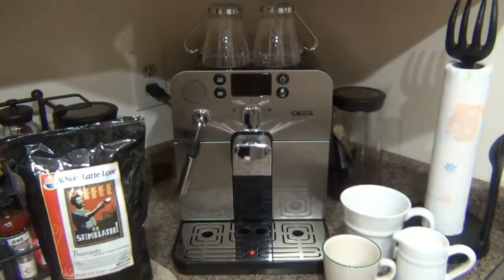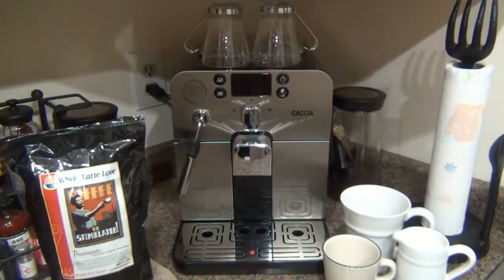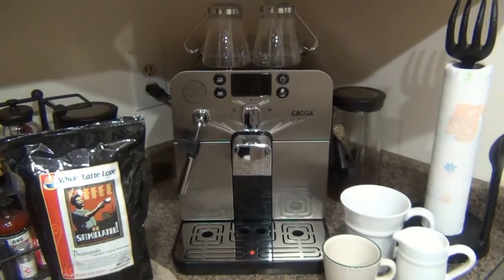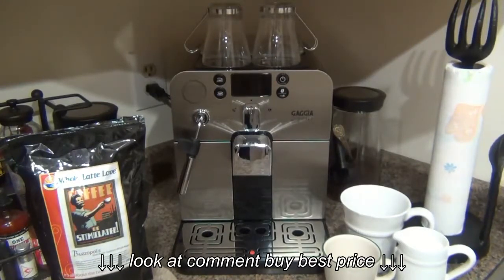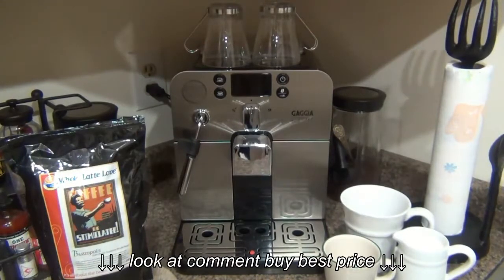I'm going to go into all the details of how this works, and this video is not just for coffee connoisseurs or hobbyists who love their coffee. I wanted to indulge into the whole world of espresso, as well as different milk-based coffee drinks.